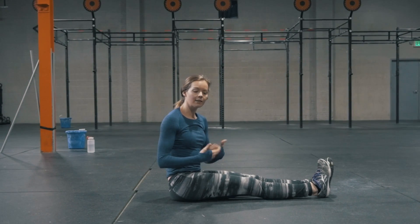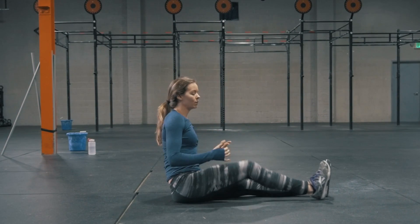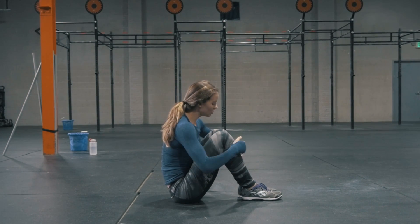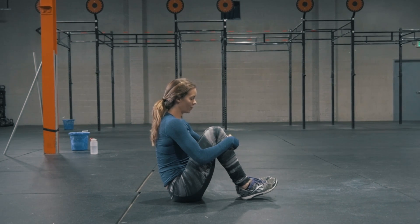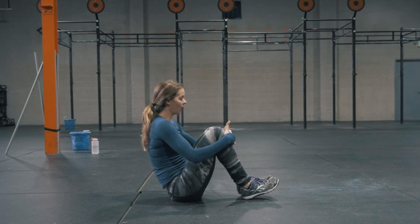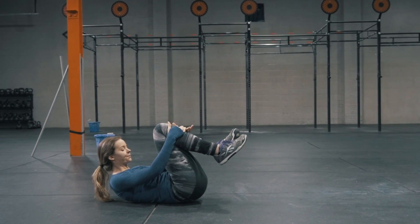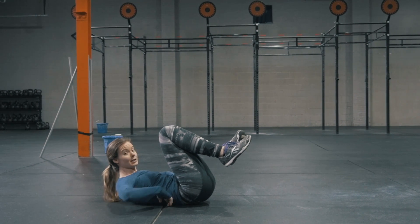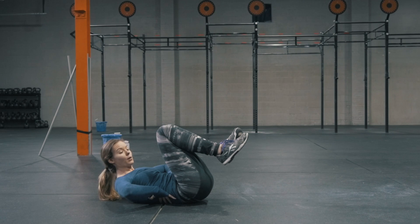If you find that you can't get there from the recline position starting from the ground, what you'll want to do is start from a seated position instead. Bring your knees into your chest so that your spine starts to round forward just a little bit, and then lower down to the ground in that tuck position. From here my core is working, my back is completely sealed to the ground — I can't slide my hands under my back like I could before.